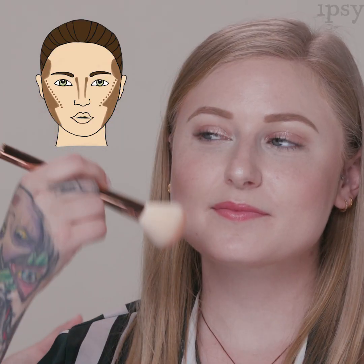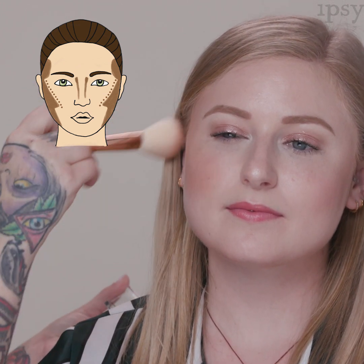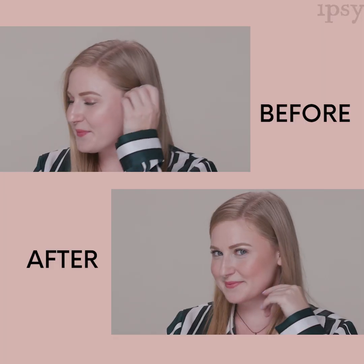Now we're going to add a little bit of bronze and warmth to the face. Taking my larger powder brush, I'm adding the bronzer right on the cheekbones above the contour. I hope this helped you identify what kind of face shape you have and how to approach bronzing and contouring. Let me know down below if you gave it a try — hope you have a good day, make good choices, and I'll see you guys later!